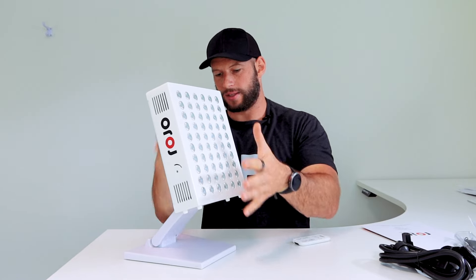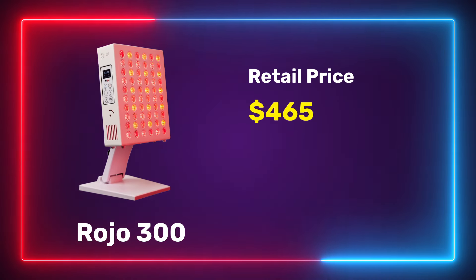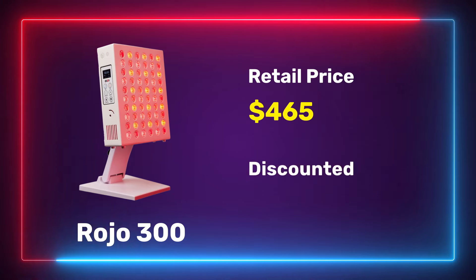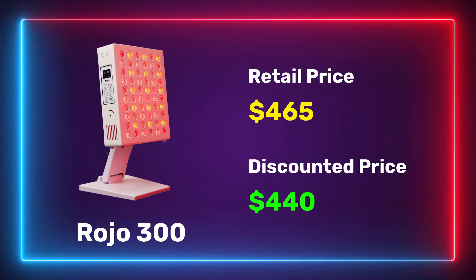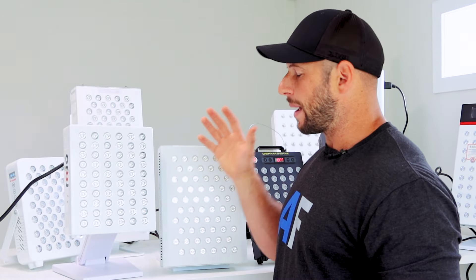Here we have our top four panels for those on a tight budget. I'm going to run through each of these four and then narrow it down to find the overall winner. Starting with the Rojo 300 — this sells in Australian dollars. I did the math and converted it to USD: it works out to $465, and the discount code ALEX brings it down to $440 US, which comes in under that $500 cutoff.